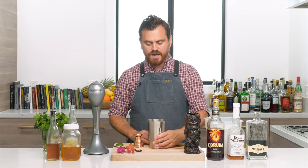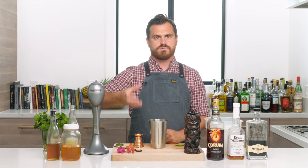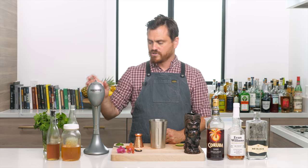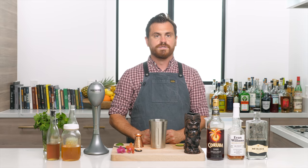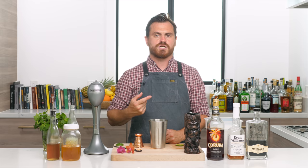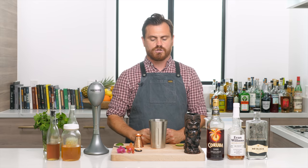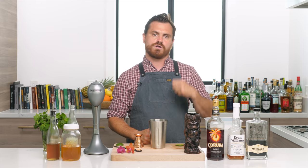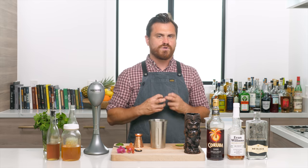Today we're going to be using the Hamilton Beach and doing what people call flash blending, which is basically going really fast in one of these. As you can tell, it has agitator blades at the end of a spindle. It's meant to mix a drink without crushing the ice — it aerates and dilutes and gives this brilliant foamy texture, very similar to whip shaking but with a motor that's far more efficient.